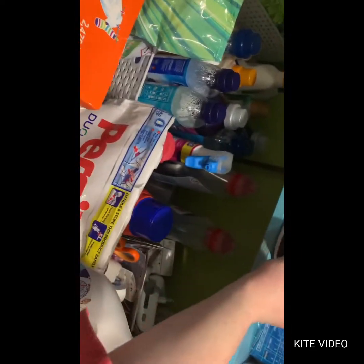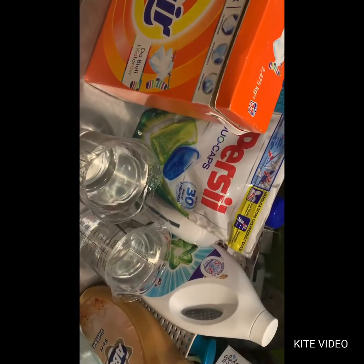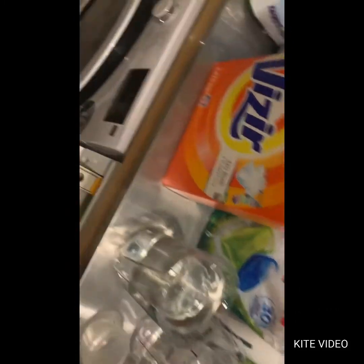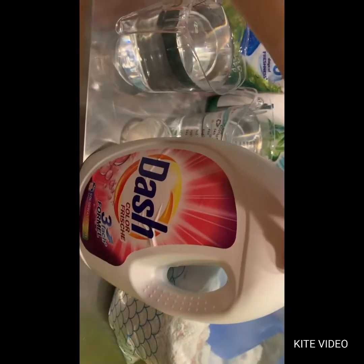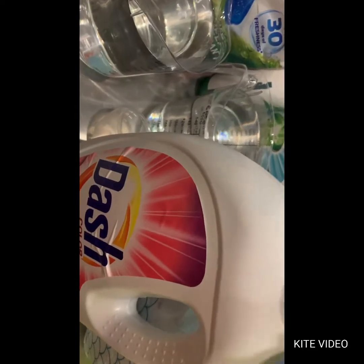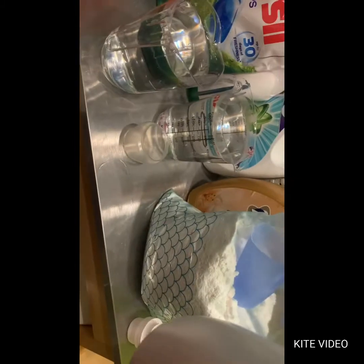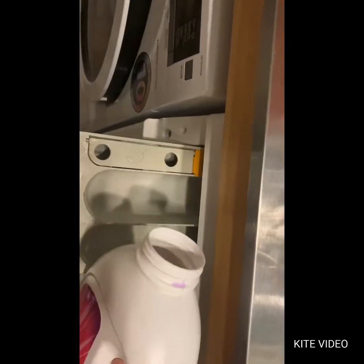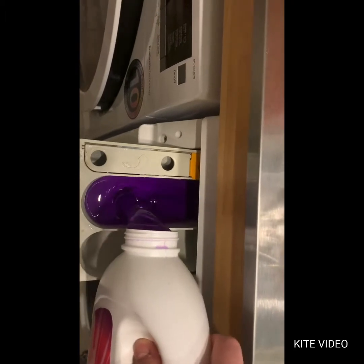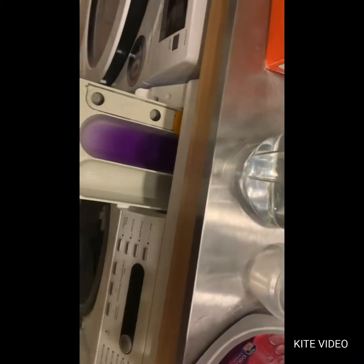We already have one, two, three, four different detergents, two laundry perfumes, and a limescale tablet. But I'm not finished yet — I want to add some Dash because I love the smell. I bought it very cheap, like 10 euros for two bottles. It was very fresh, very delicate, and very flowery, so it goes in.